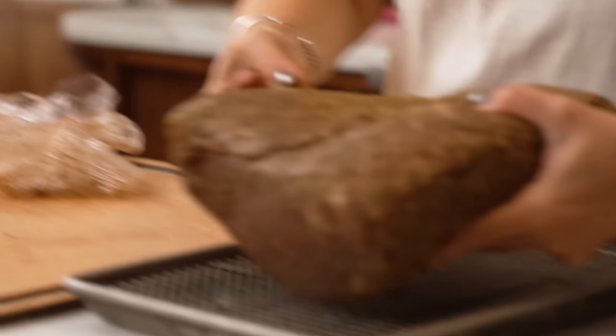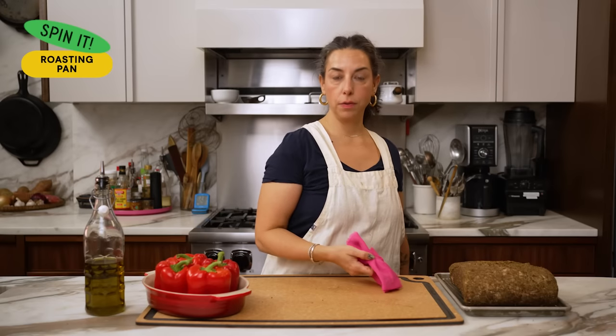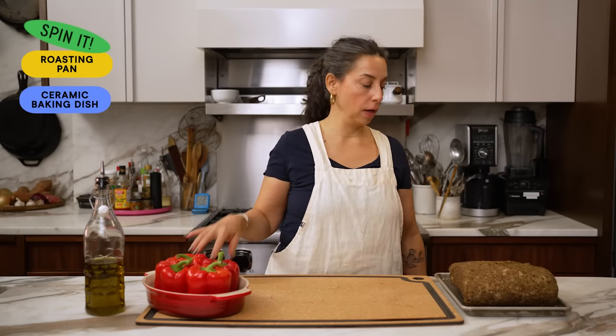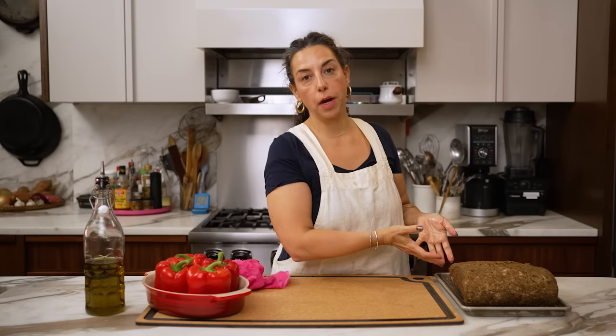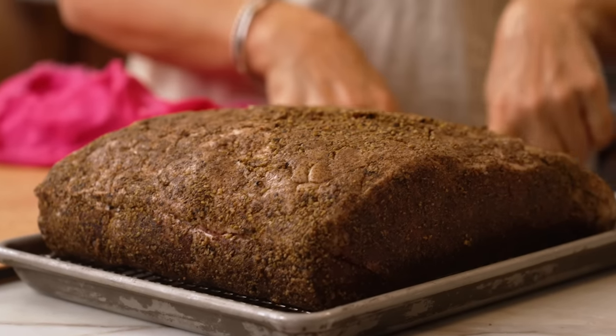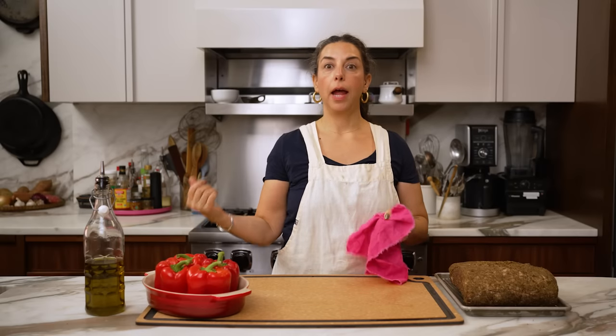I don't own a roasting pan, so I'm doing mine on a cooling rack set inside of a rimmed baking sheet. But if you have a roasting pan or a big ceramic dish, use that. I'm also positioning it fat side up so as the fat renders, it's dripping over and basting everything. I want that fat side exposed to the dry heat to help with browning, crisping, and rendering.